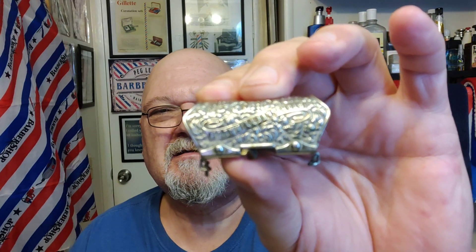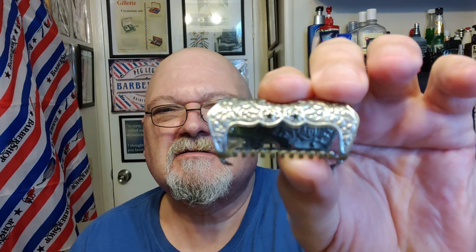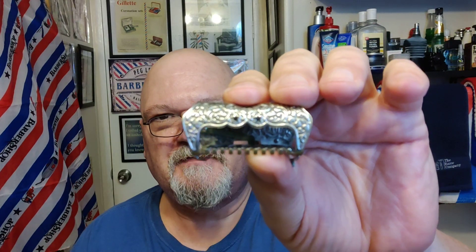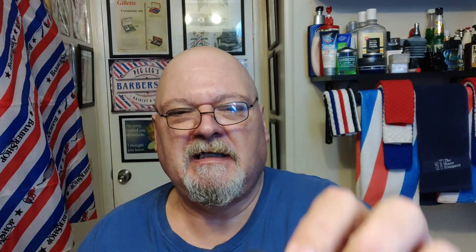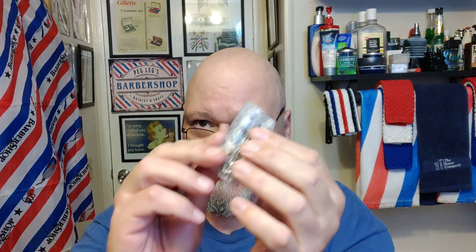See how beautiful the scroll work is on this. See those two stars — those two holes right here? If those were filled in solid, this would be a unicorn, it would be one of the rarest ones to find. And you've got your handle right here, which screws in.